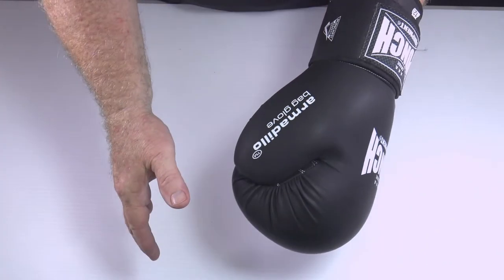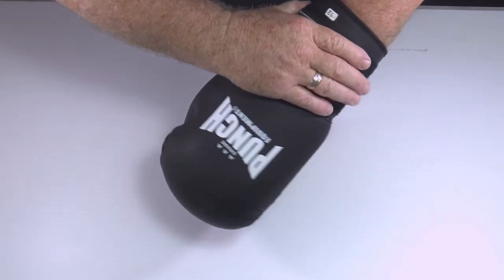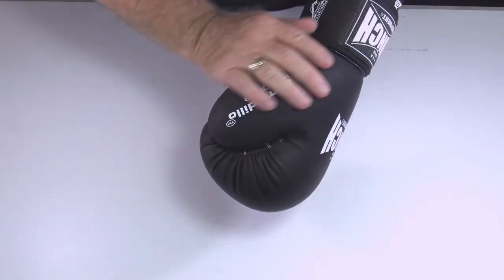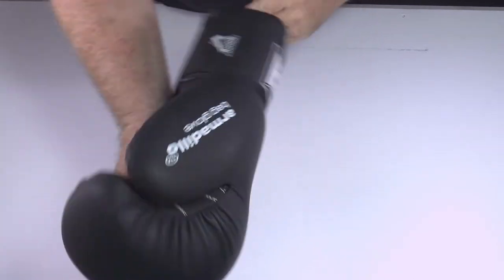I can't damage this thumb knuckle — and I don't know if you can see that my thumb knuckle is all swollen from wearing poor quality gloves when I was younger. When you impact the end of the thumb incorrectly, it damages this knuckle. This glove prevents that with a massive protective covering on the front.